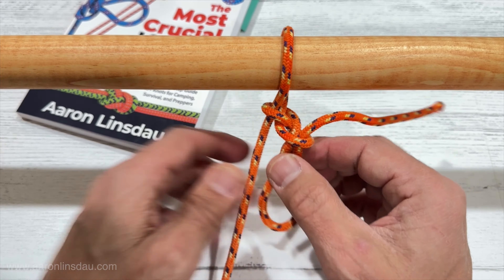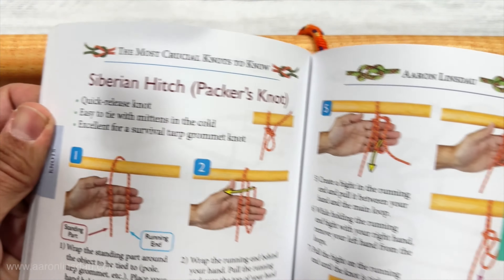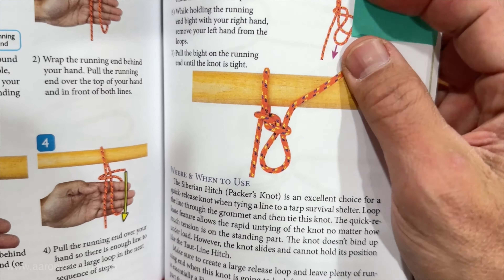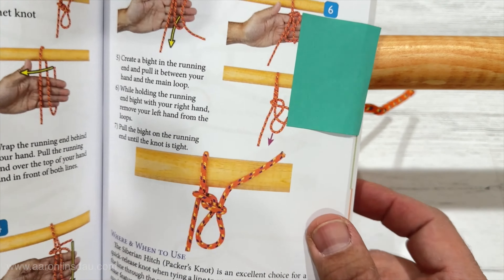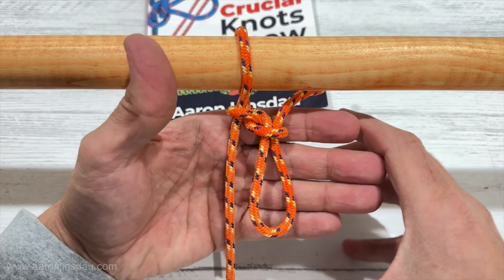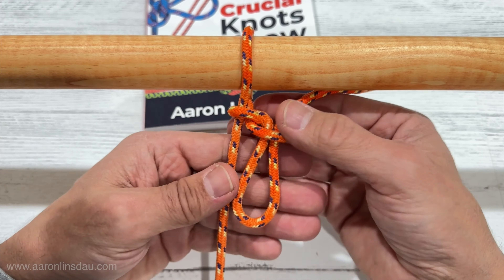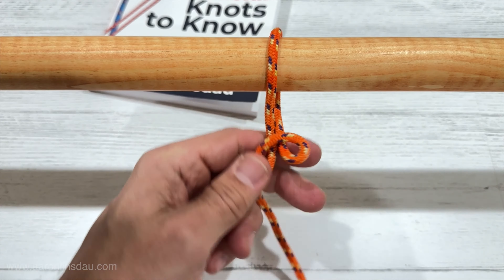You have the Packers hitch or the Siberian hitch, featured in my book The Most Crucial Knots to Know on page 79. I love this hitch because it's so easy to tie, it doesn't bind and becomes loose easily. And it is very easy to tie with huge gloves and mittens on — like no problem, you can have lobster claws for hands and this is easy to tie with mittens on.